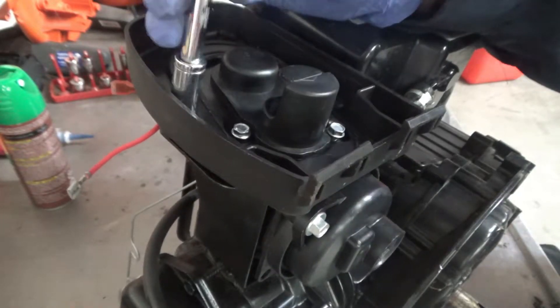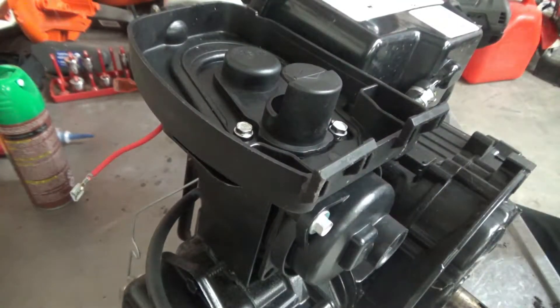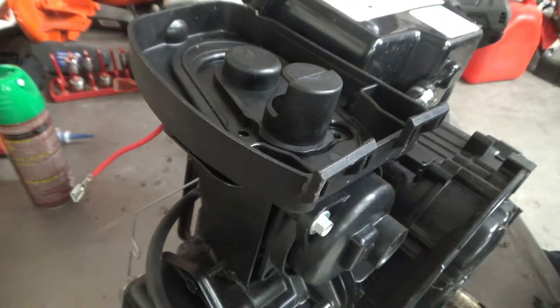There are two different types of screws on these motors — one are machine thread and the other are plastic thread. These two that I'm taking out now are the seven millimeter plastic thread screws.